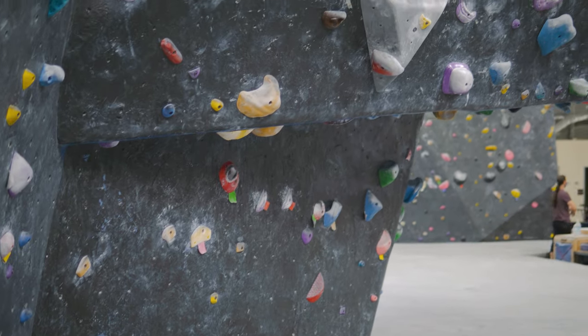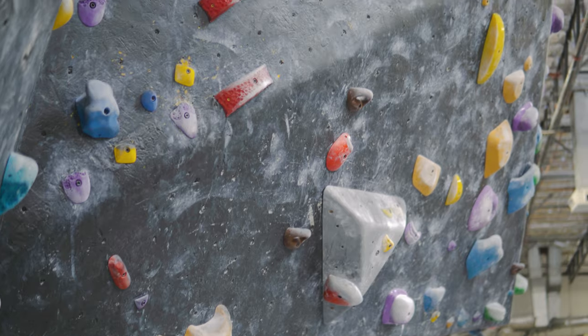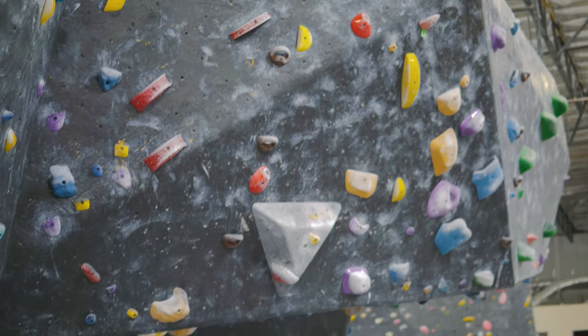The first one we're going to try out is a V1 that starts out on the underside of the visor, follows the red holds up to these pinches. And it looks like there's a nice little match finish hold up top. Let's give it a burn.